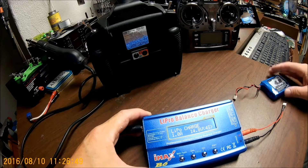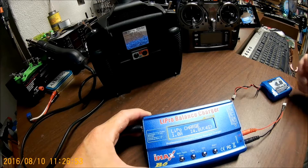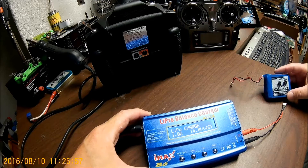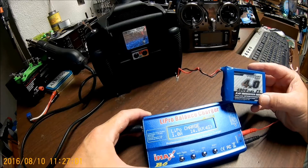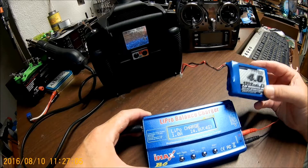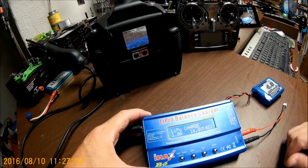There have been times that I've gone to charge this battery and it's kicked out pretty quickly. The website says you can charge it at 1C, which at a 4,000 mAh pack that'd be 4 amps. But I've never had much success giving it more than 2 amps.